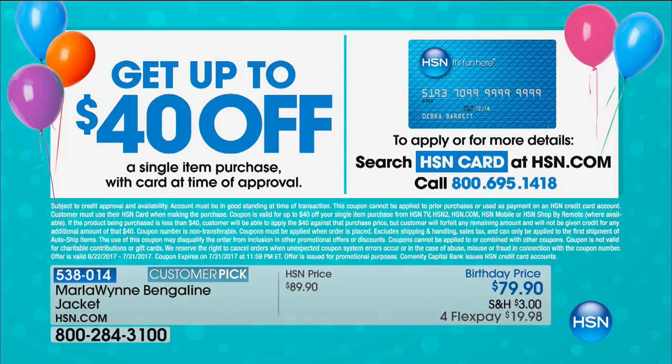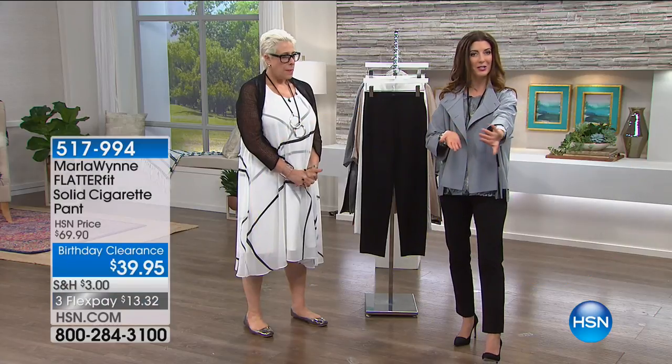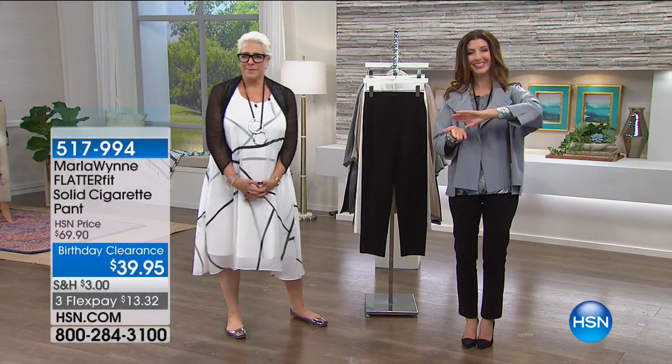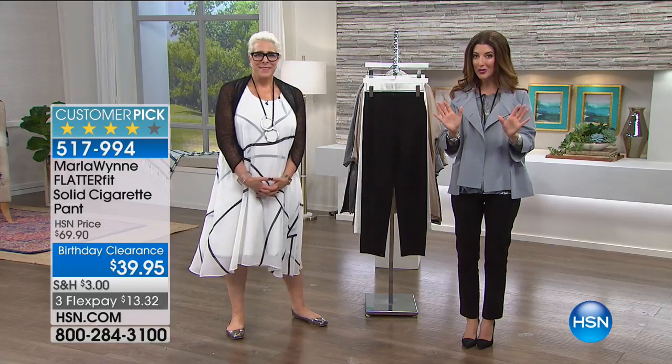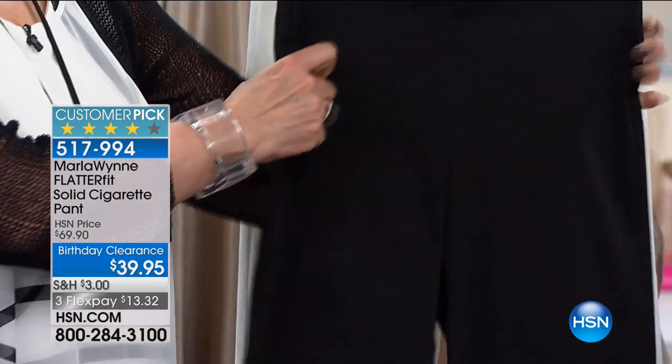You could also wear a long sleeve underneath because of the slightly more than three-quarter length sleeve. If you want to get that jacket and save another $40, apply for the HSN credit card today. Because it's our 40th birthday, this is the highest additional coupon we've ever offered — we've never done $40 off your first purchase on the HSN credit card. All you do is apply today, we'll get you approved, you make your first purchase, and we're going to give you like two $20 bills. It's a fantastic way to save $40 off anything in your purchase. That's brand new for our 40th birthday celebration.